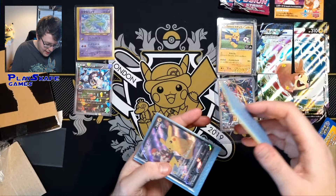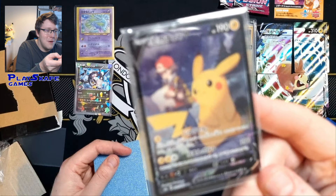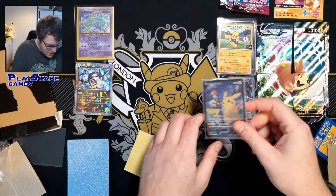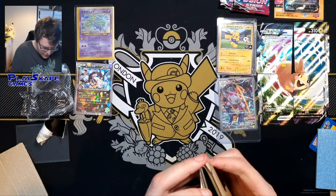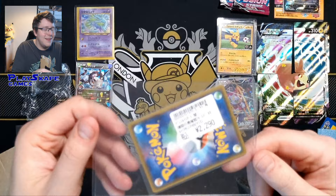I think we probably have enough of the Pikachu V now from VMAX Climax. Let's see what we have in here. They're using cardboard to keep stuff safe, but then it's got the most biggest top loader possible. Look at the size of this top loader — look how big it is in comparison to the card.